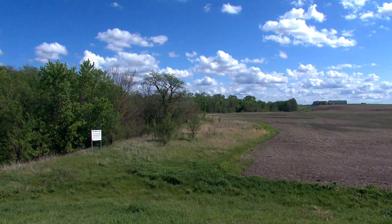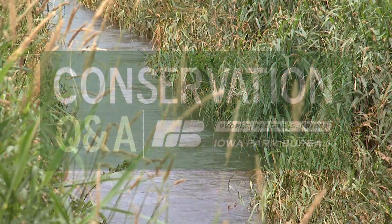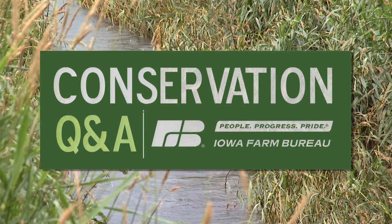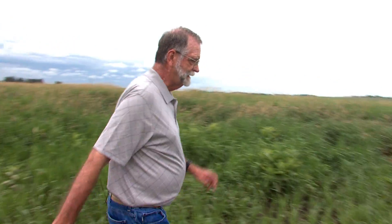Iowa leads the nation in the number of buffer strips. But what is a saturated buffer? Let's take a look at the saturated buffer.